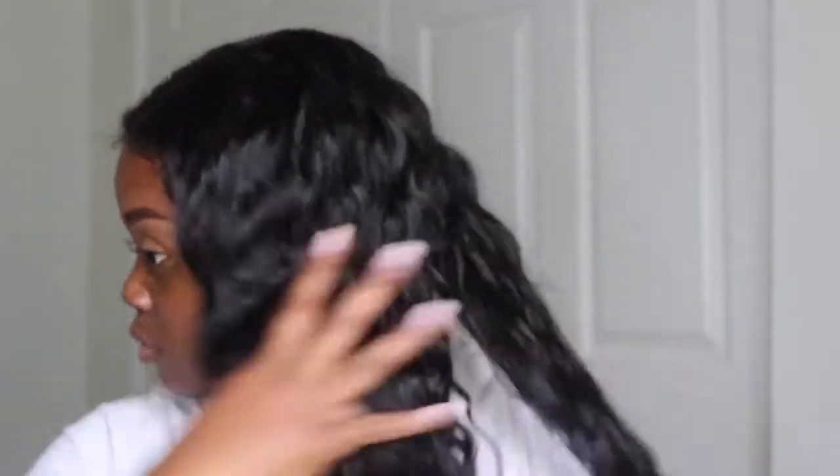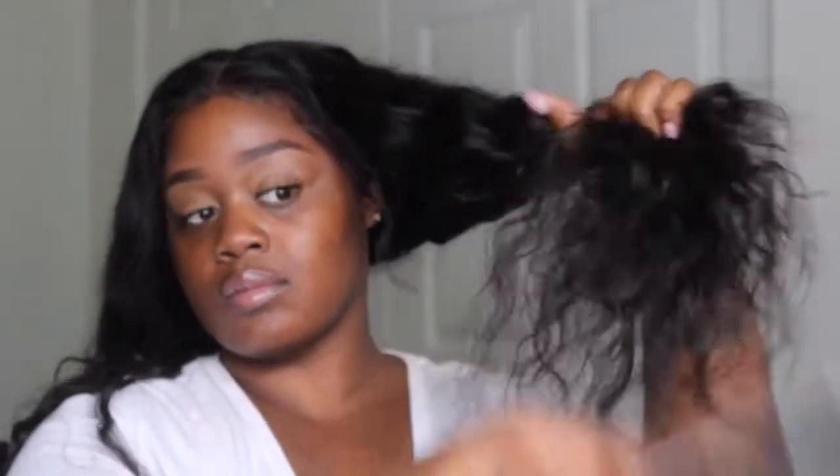Once each side is detangled, I'll then go in with either a wide tooth comb or a dimming brush. I like to use the dimming brush because it really helps to activate the waves or the curls in your hair if you do have wavy or curly hair. A key to using this brush is to always start at the ends of your hair and work your way up to the root. You don't want to start detangling from the root down because that's just going to cause more tangles and also cause your hair to shed a lot.